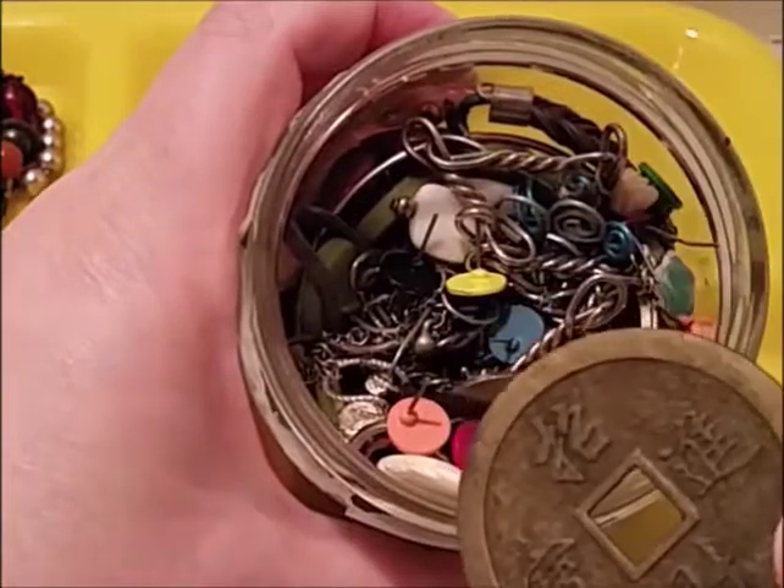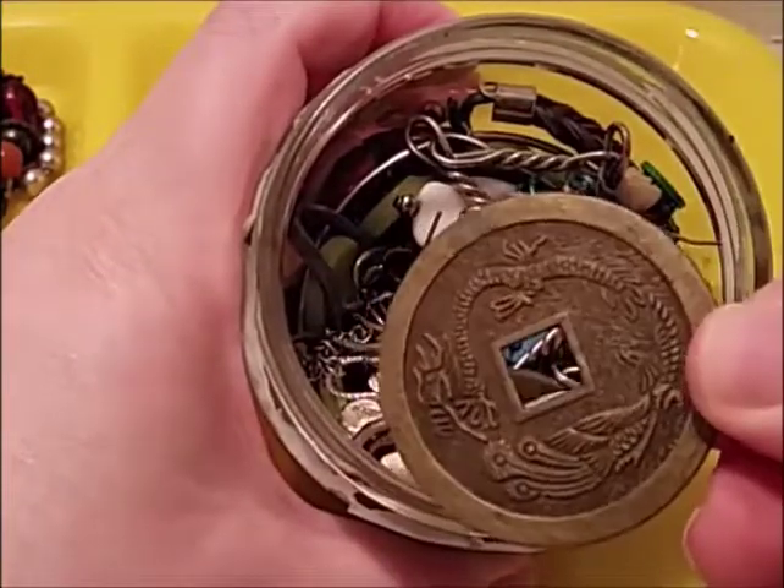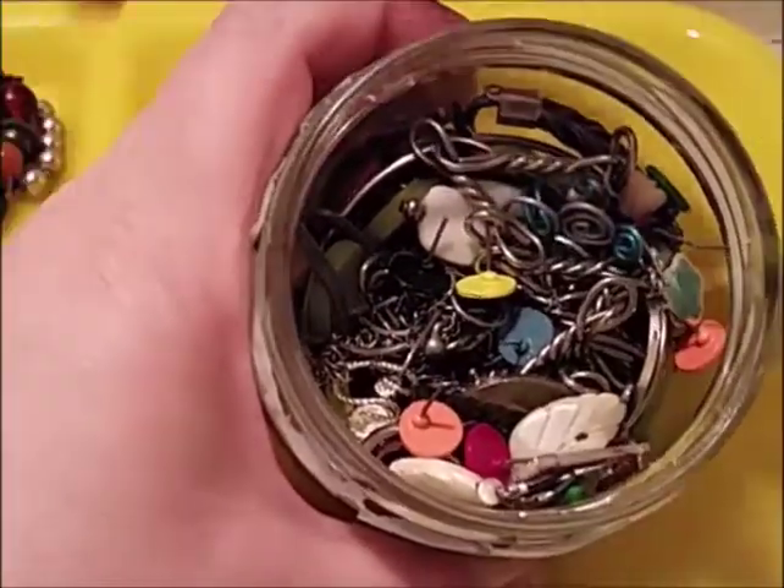This looks like some sort of disc. It's got Chinese writing on it. I don't know — it's got a dragon on it. Somebody could use that for repurposing.